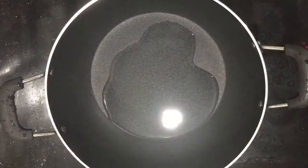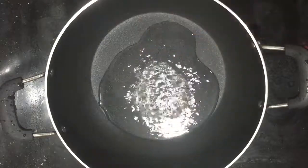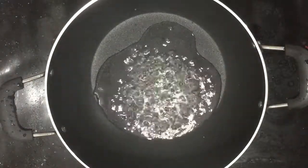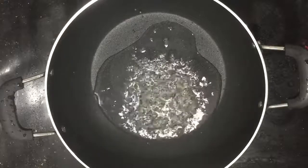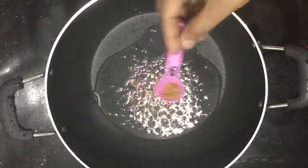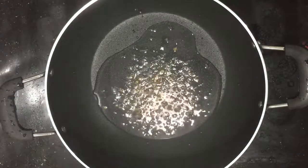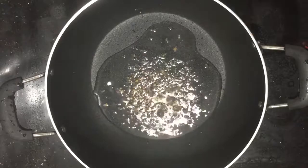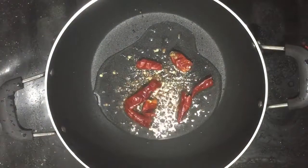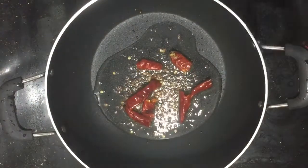We can use it all as well. Then we can put it in, mix it, then put it in the pan. The pan is cooked. It has a taste. If you put it in the pan, you can put the cotton on the floor. Take a bit of water. This is the water bottle. You can't put it in the water bottle.